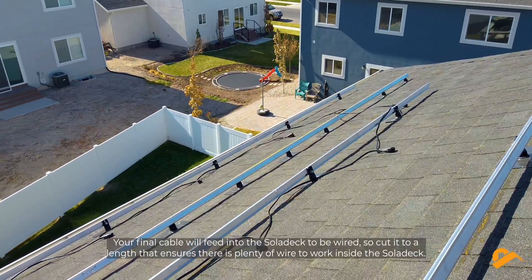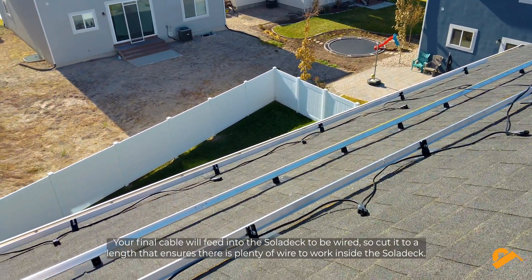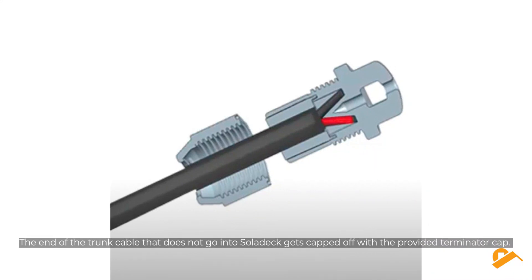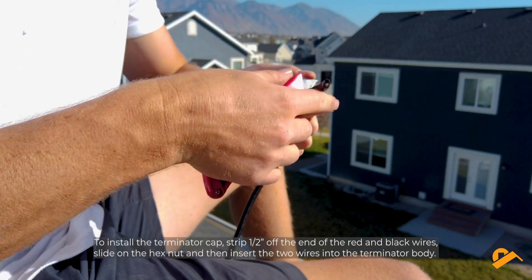Your final cable will feed into the solideck to be wired, so cut it to a length that ensures there is plenty of wire to work inside the solideck. The end of the trunk cable that does not go into the solideck gets capped off with the provided terminator cap.